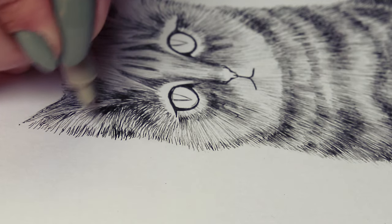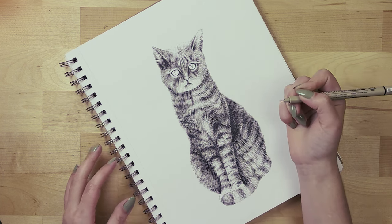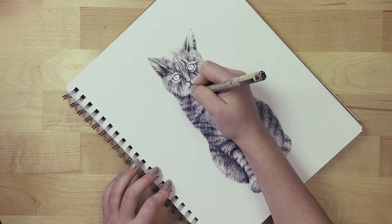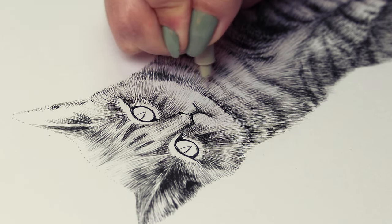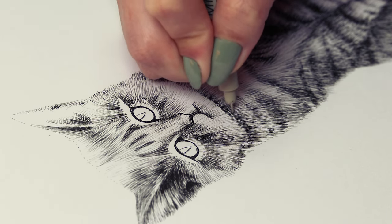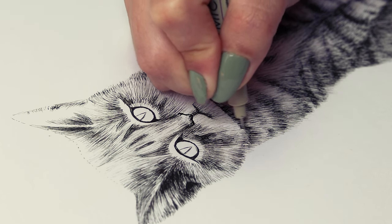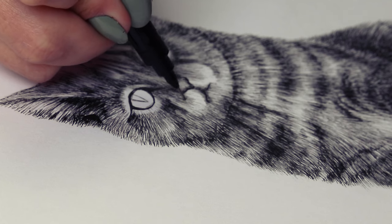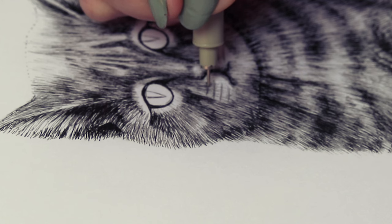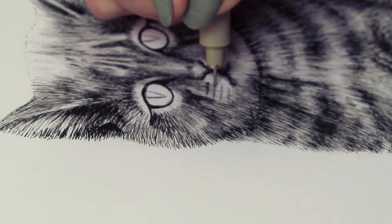I'm also going to make the hairs right under the chin — the neck and chest area — a little darker to create depth and make the head look like it's slightly forward in relation to the rest of the body, so the head doesn't merge with the neck into one big shape. Also make sure you leave a lighter area where the whiskers come from, and you can add little lines of dots — just make sure the dots closer to the nose are larger and get smaller as they move out to the sides.